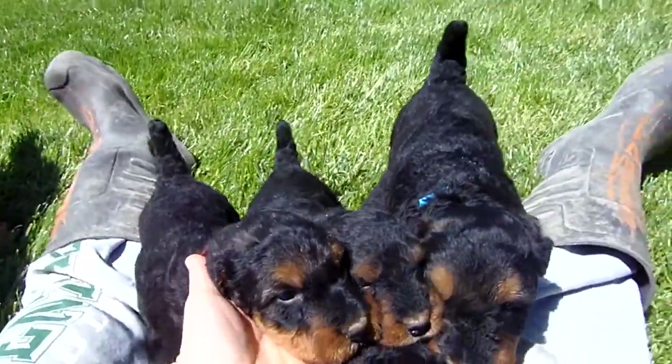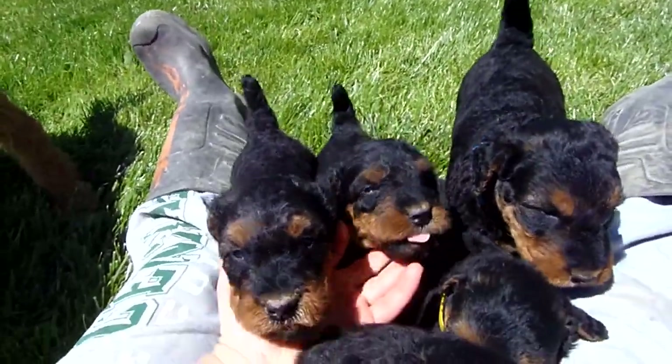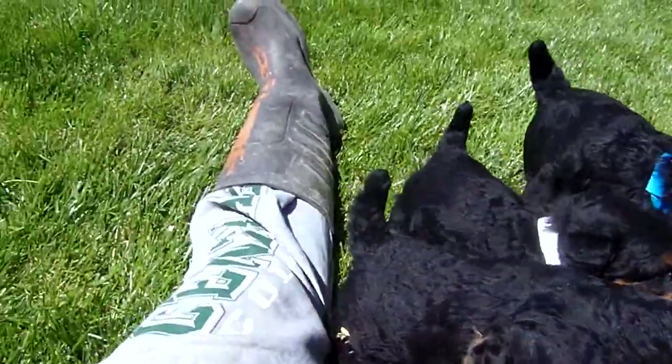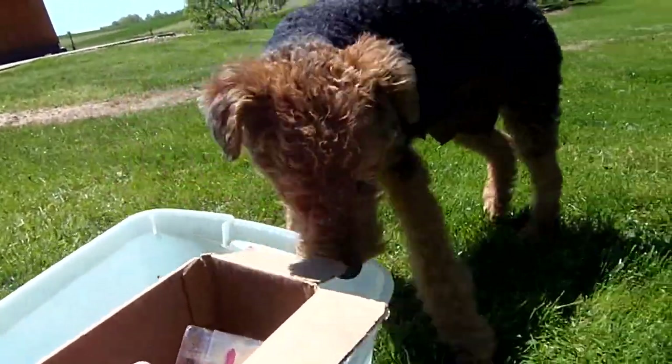You guys don't even want to go out, do you? They've never been out in the grass before, so this is kind of a new one. This is orange right here. Paisley's getting in my bucket of collars.